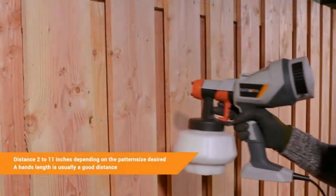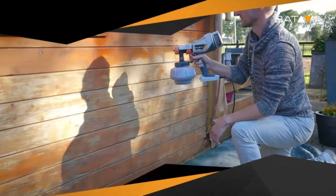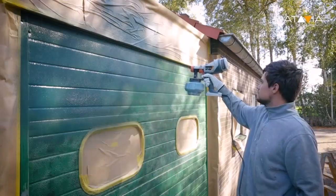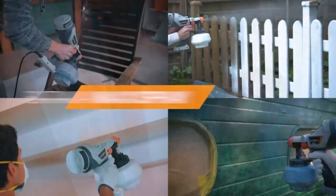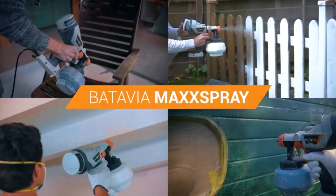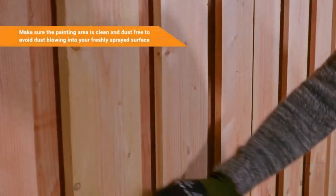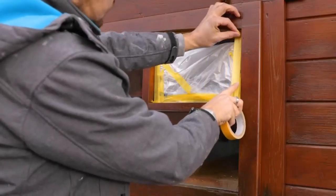A paint sprayer is convenient for applying paint in less time than with a brush or roller. Painting with a sprayer makes the work easy on big or small jobs. You can stain a bench with a sprayer or use one to paint an entire house exterior.